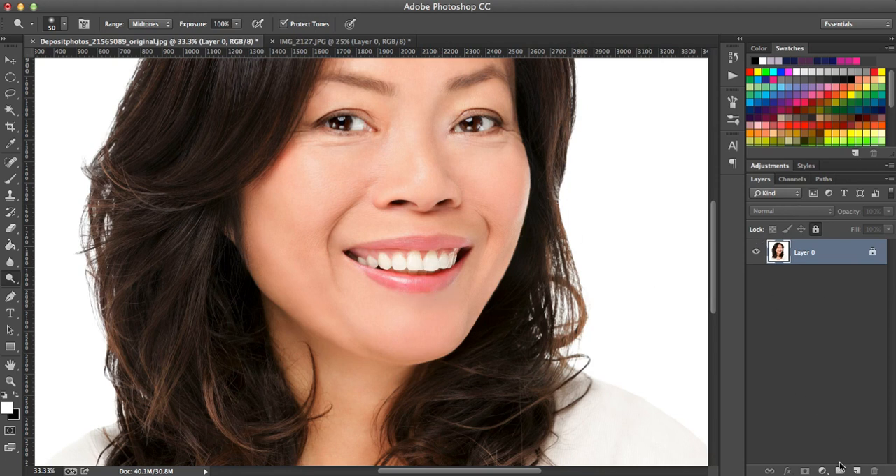Now I'm going to use the burn tool. I'll duplicate my layer, go over to the burn tool, click and hold, and click the burn tool with the hand icon. I'm going to make her teeth darker.